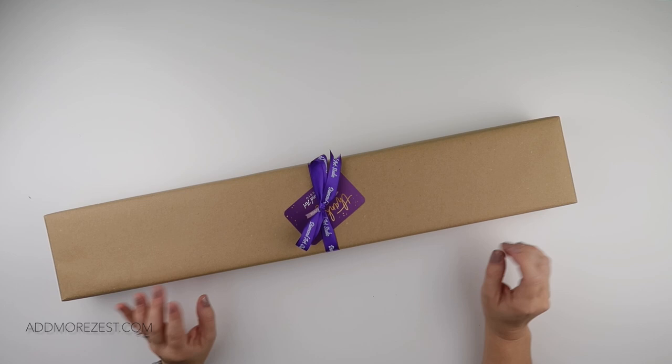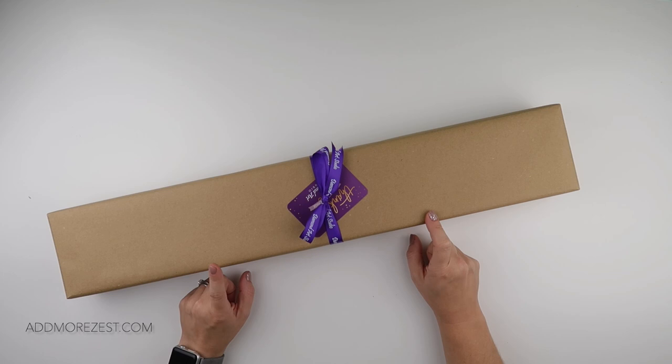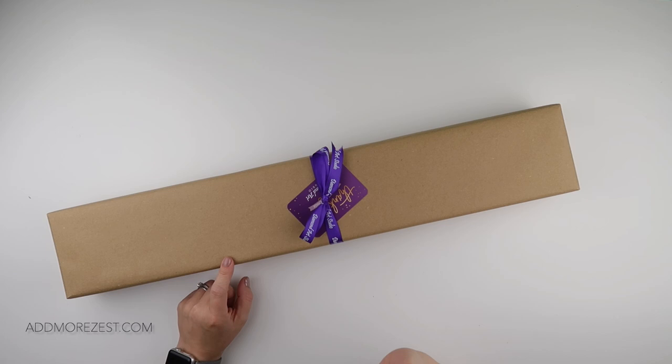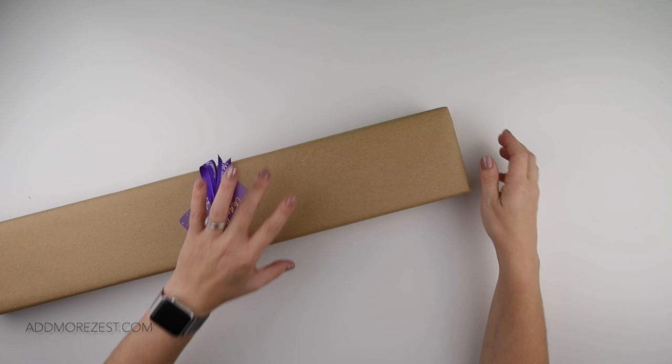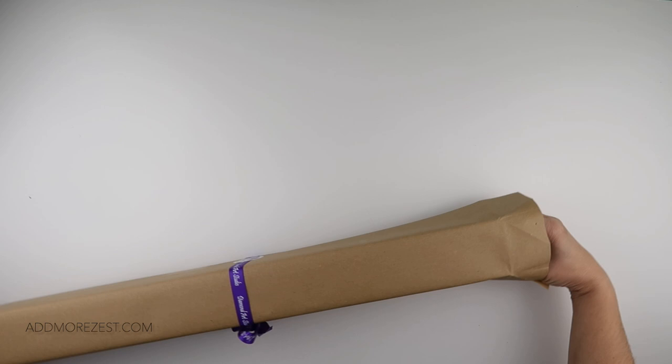Hi and welcome to Add More Zest. My name is Rebecca, also known as 4kidsat147, and I've got a purple post day unboxing today. I've got a painting from Diamond Art Studio UK — very much purple on the outside of the box, but not purple inside, and I have another painting to add to my lovely little stash because I can't resist.